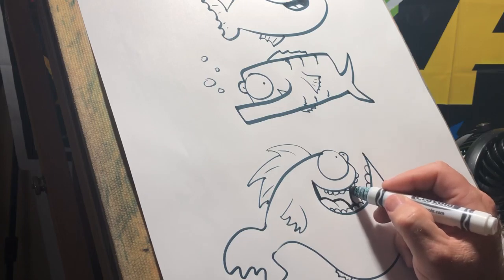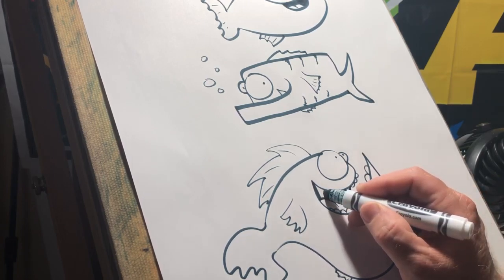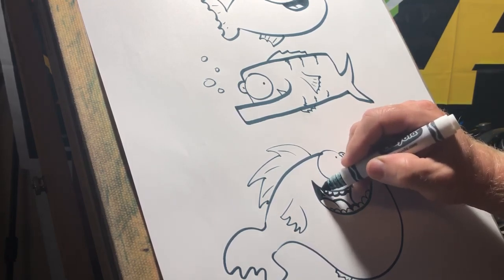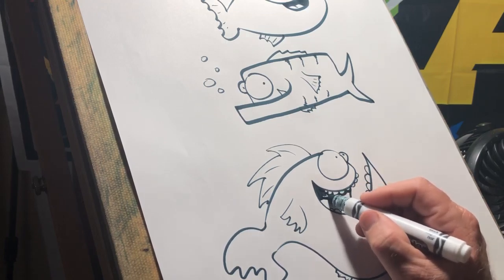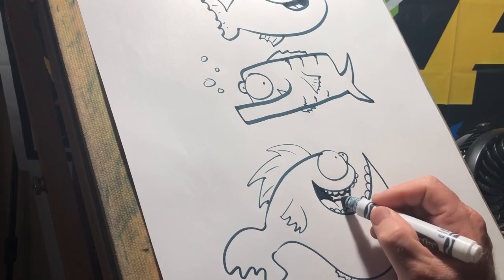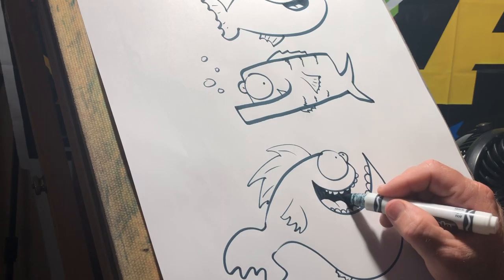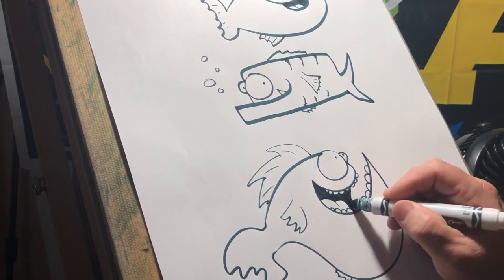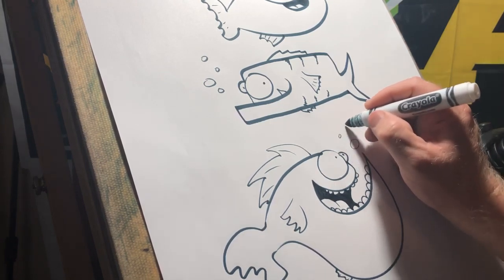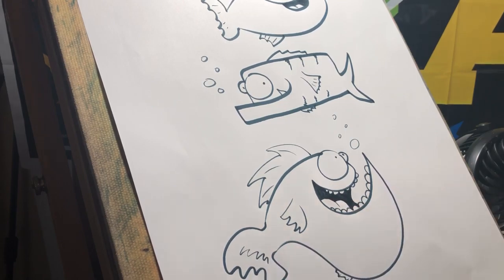Stay in your lines guys — it's hard, but these Crayolas work really good, they don't bleed like Sharpies do. I really like the Crayolas for this, give them a try. I order them on Amazon in bulk — they sell them in just the black color, like a 12-pack. And you're a cartoon fish! Guys, I really like that one.